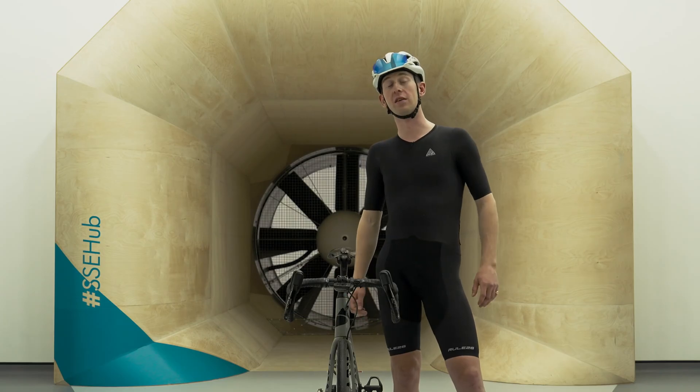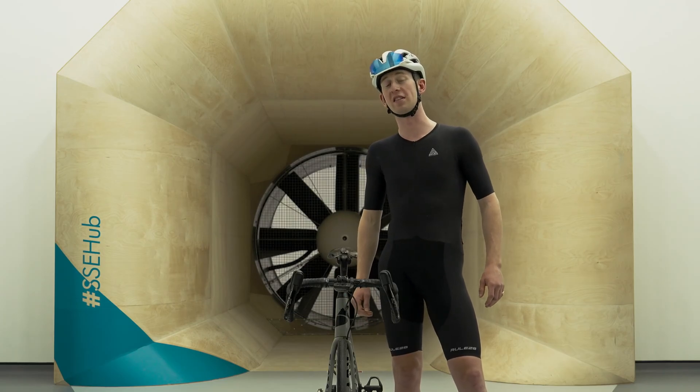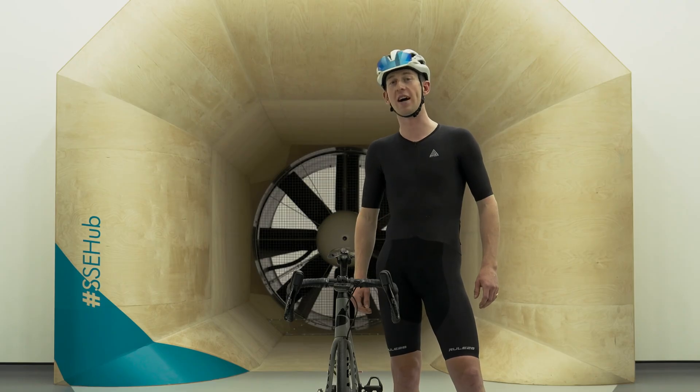I'm Enrico Wallforce and I'm here at the Silverstone wind tunnel with Rule 28 to try and find ways to make you faster for free. We're going to be looking at hand position, shoulder position, and head position.